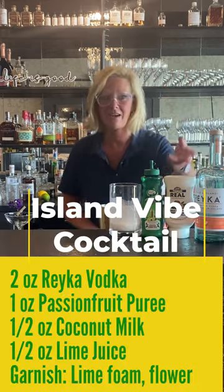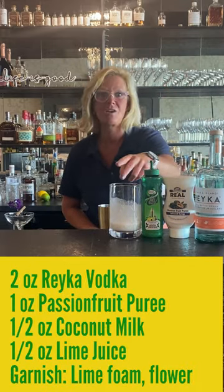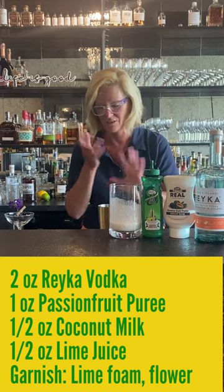So I'm using Rake vodka, passion fruit puree, a little lime juice and coconut milk. I don't know how I got this idea but I go a little crazy sometimes.